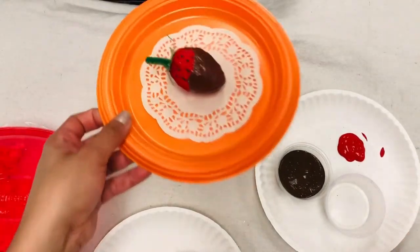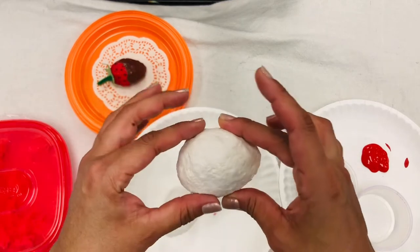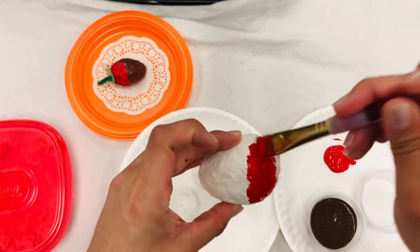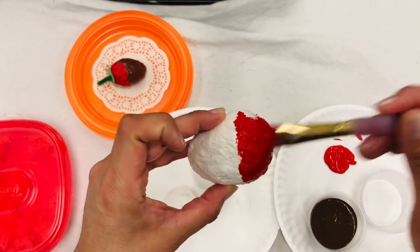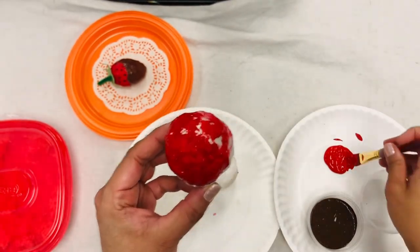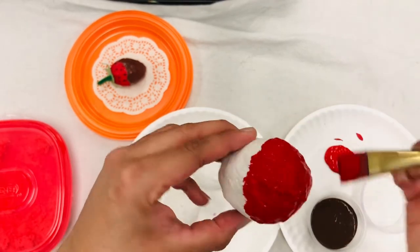Now we are ready to paint our chocolate covered strawberry. Here I have three that are ready to go. If you were able to cover your whole strawberry in one class period, great; if not, take your time. I have some red tempera paint and a brush — I'm going to paint this back part. You don't have to paint the whole strawberry since the bottom half is going to be covered in chocolate. When painting on paper mache, push the paint into the surface rather than painting very lightly.